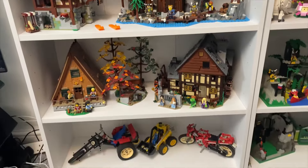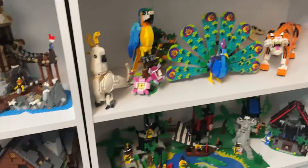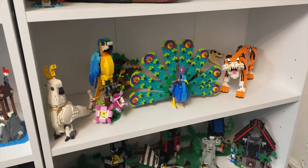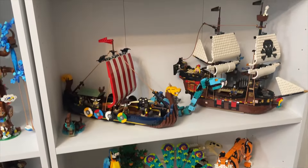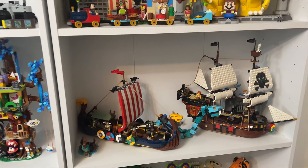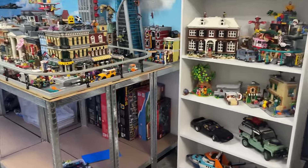There's the Lego Blacksmith and some Lego Technic sets from the 80s and 90s. Over this side I've got some Creator animal sets — I'm trying to keep all the animals together. I've got to pick up a few more of them. There are also some Lego ships and a Viking ship as well.